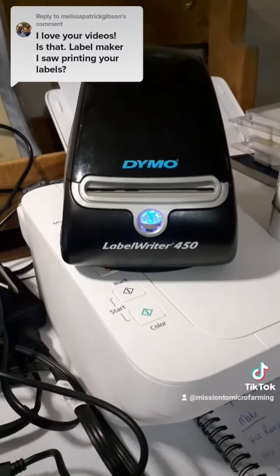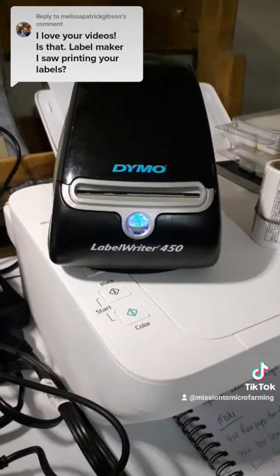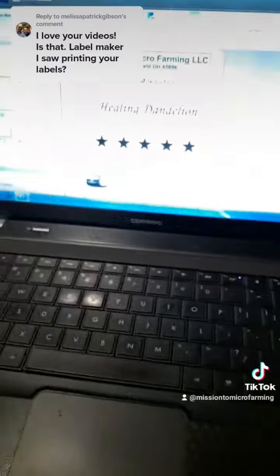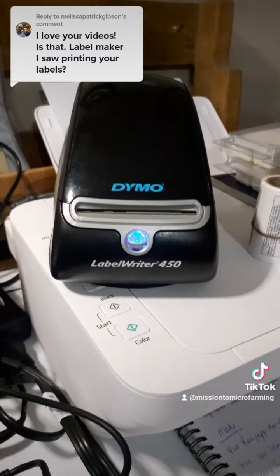Really the only other thing that I think is a downside — and it's not even directly Dymo's fault — is you can't install this on a Chromebook. And 99% of my business stuff is on a Chromebook, so I had to whip out my dinosaur laptop to install the software for my Dymo printer.